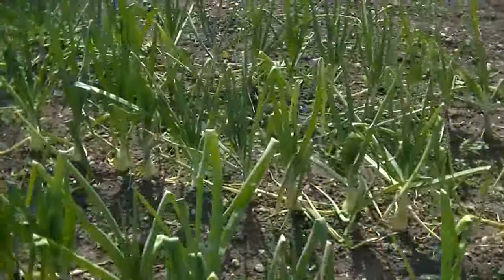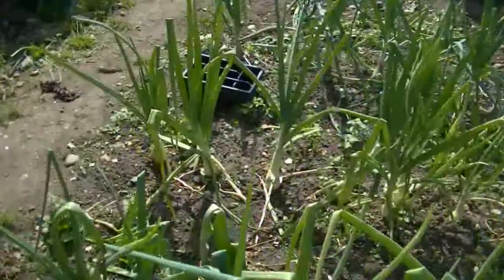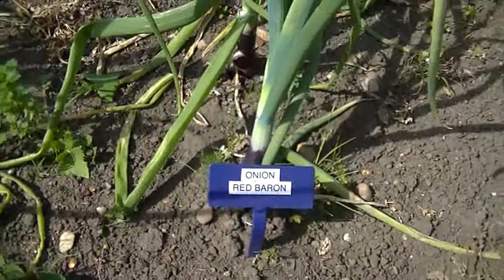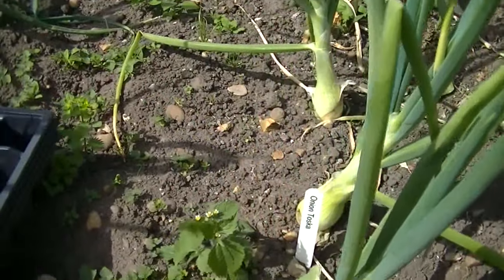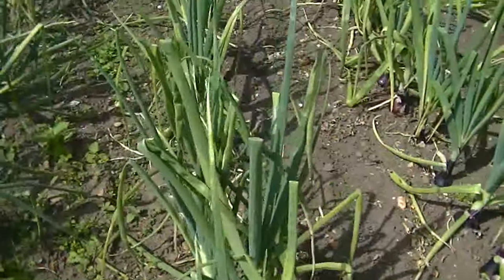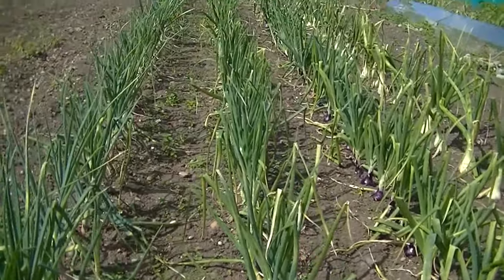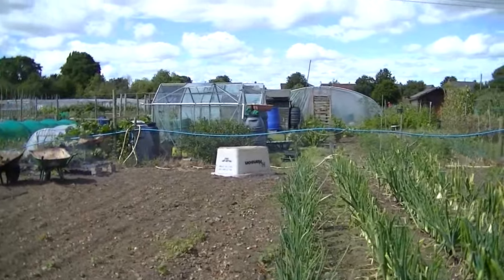These are Red Baron — they don't look so bad. These are Tosca. I like the banana shallots. Some of these are Zabruna — the Zabruna don't look too bad.